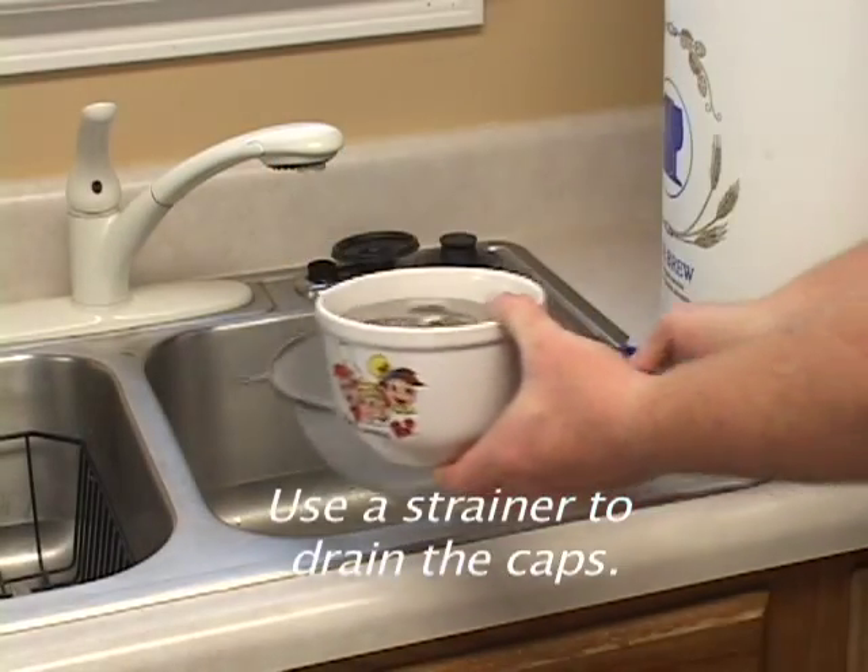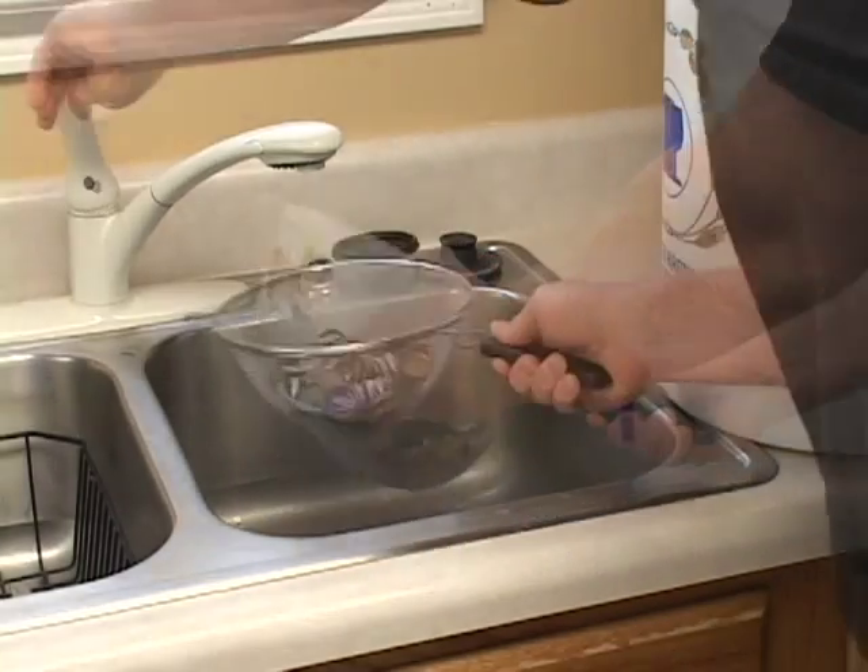Use a strainer to drain the caps. Rinse thoroughly.